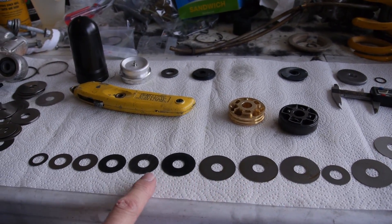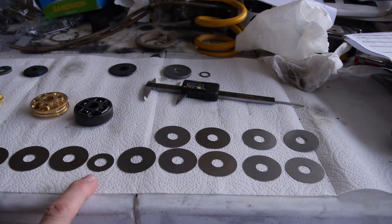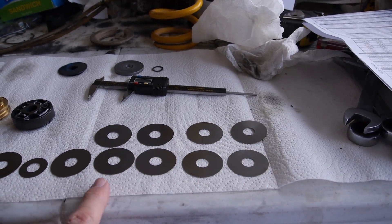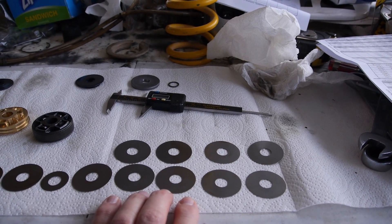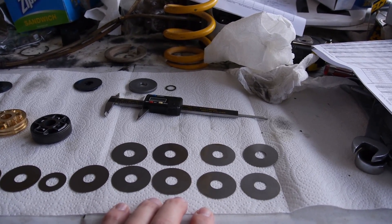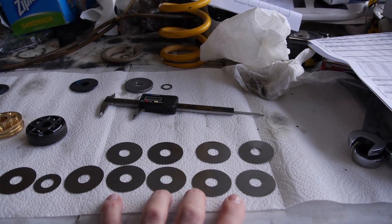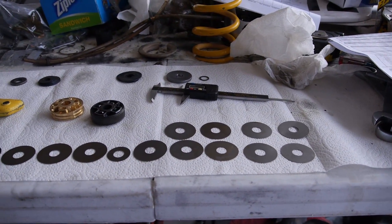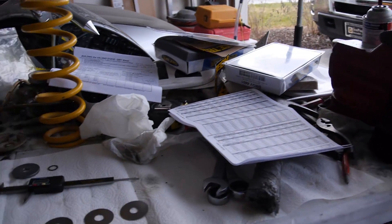I usually like to make the high speed compression stack a little bit thinner shims, not as many, to make it a little more compliant. Then you've got all these shims that are the same size — this is the low speed compression. The shims you put here will affect hitting the faces of jumps, landing on landings, going through berms, keeping up in the stroke when you hit obstacles. I like the low speed compression to be slightly stiffer. I've used more of a desert-type setup for low speed compression and more of a trail-type setup for high speed compression. When put together, it will hopefully make the shock feel fairly plush but still have some good bottoming resistance.